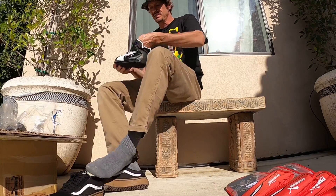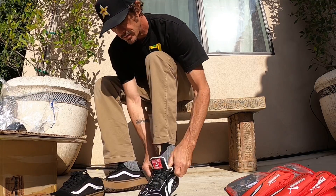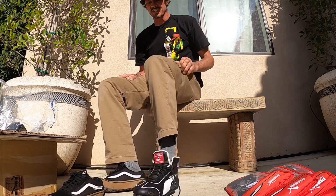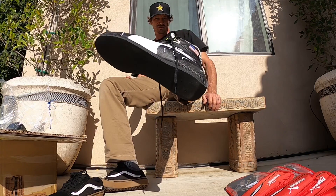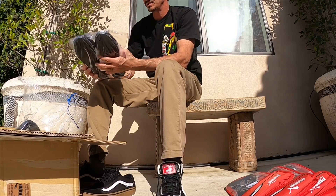Thanks Greg, Jamie - always looking out for me. These are perfect. Got a few pairs.